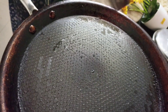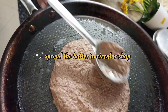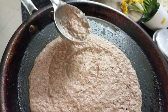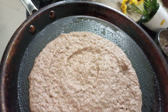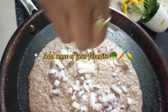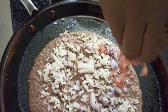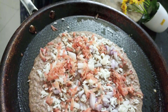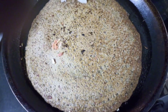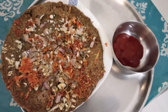Grease the tawa or pan with oil or ghee and spread the batter. Top it with some of your favourite veggies — like I have used some onions, carrot, cauliflower. Flip and cook on the other side as well. And our moong dal dosa is ready. I am using ketchup to eat.